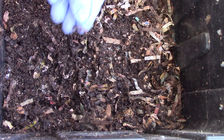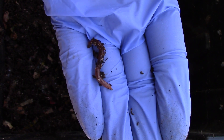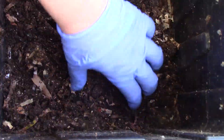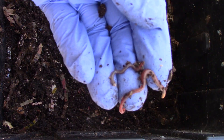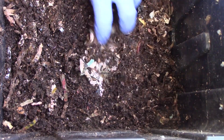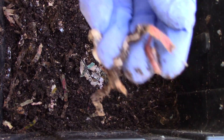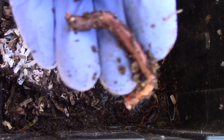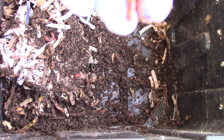I see small worms and a slightly bigger worm. I see more bigger worms — 3 and 4 — and there's more, this one is slightly bigger. I see bigger ones. Could this be the adult that I originally placed? Probably — that's one, and here's two.